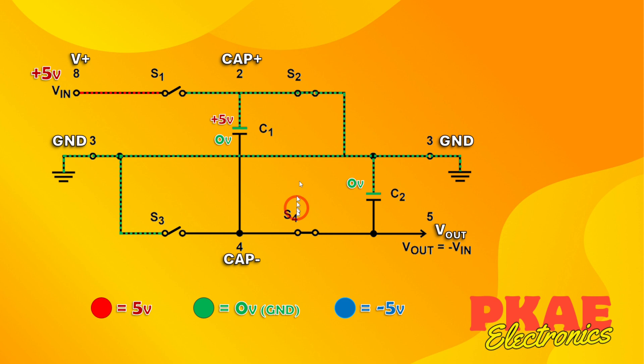Now on the changing edge of the clock cycle, S1 and S3 go open and S2 and S4 close. This top side of the flying capacitor is now connected to ground through pin 3. The capacitor was charged to 5 volts, so this side of it is now referenced to ground. If this side is 5 volts higher than that, then that side is 5 volts lower — which means it is minus 5 volts, and that connects right through to the output.